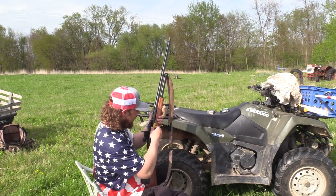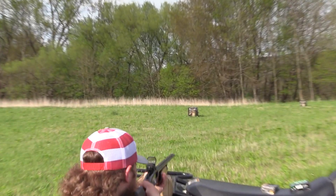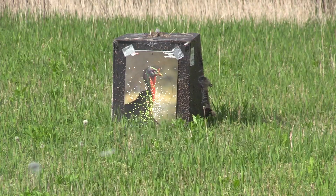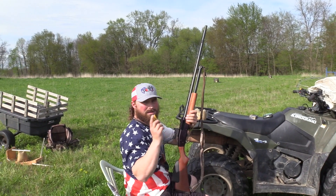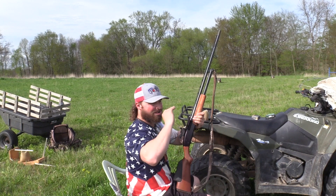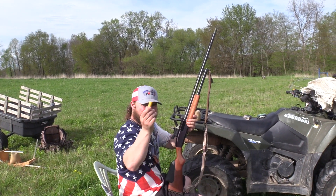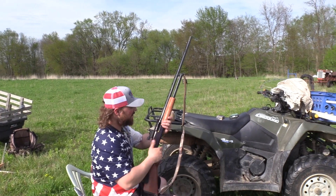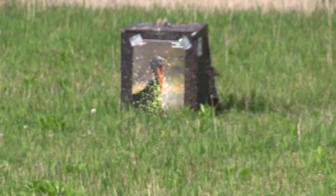LT20 2.75 9 shot, Apex, 30 yards. I can see it shoots a tad lower. I'm going to try to aim a smidge higher at 50 so we can get it right in the center. LT20 2.75 9 shot, 50 yards — we'll see if this little shell can be lethal long range.